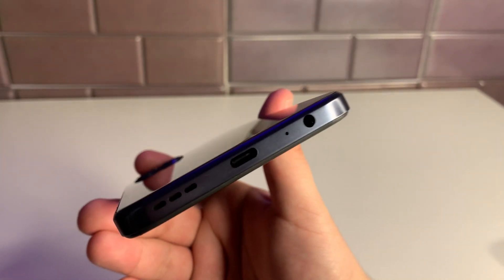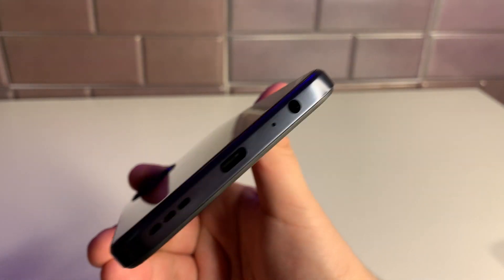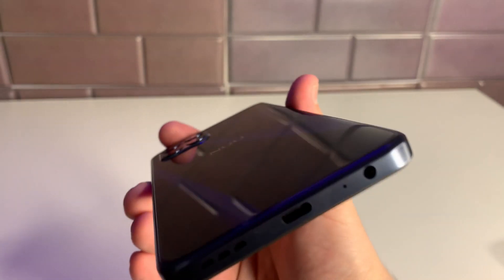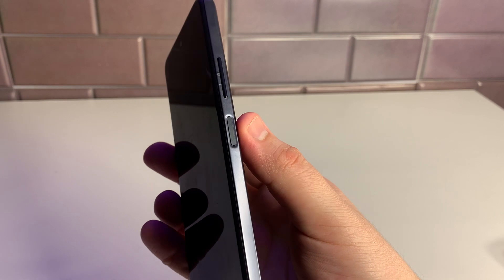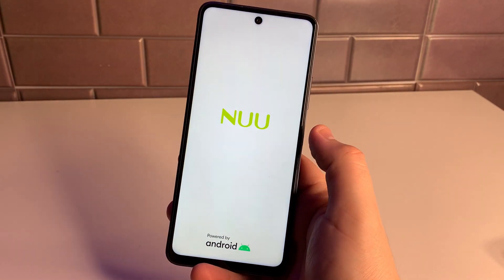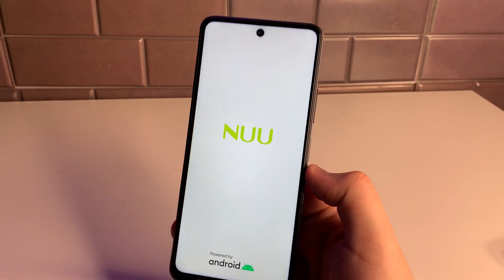And we have a 3.5mm headphone jack — wow, great to see! So many companies are removing this and I'm honestly frustrated about it, but thank you Newmobile for keeping it. Now we're going to boot this up and use that fingerprint sensor which doubles as the power button. I'm excited to see how this display looks.